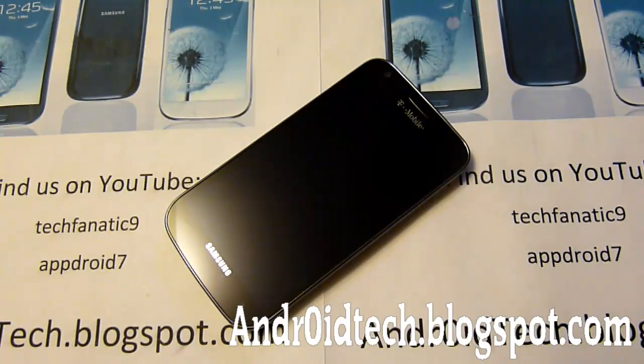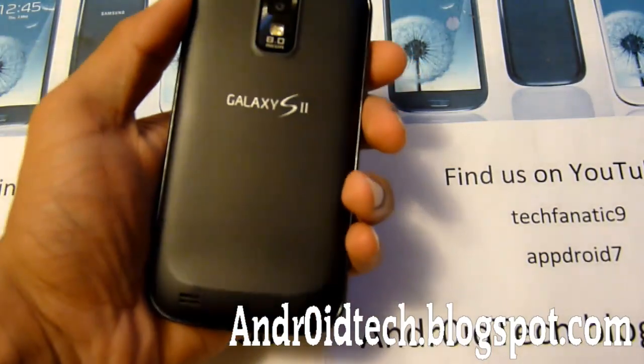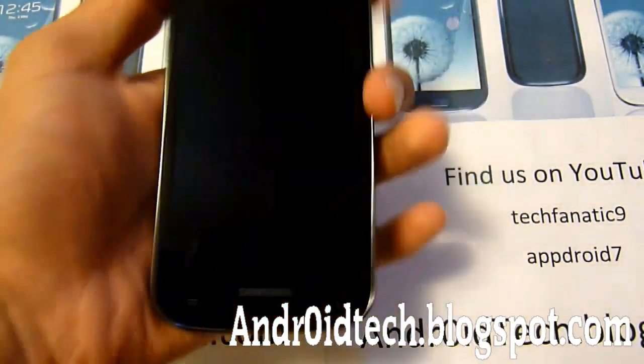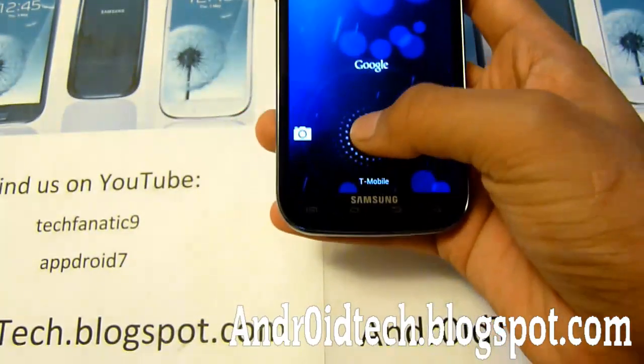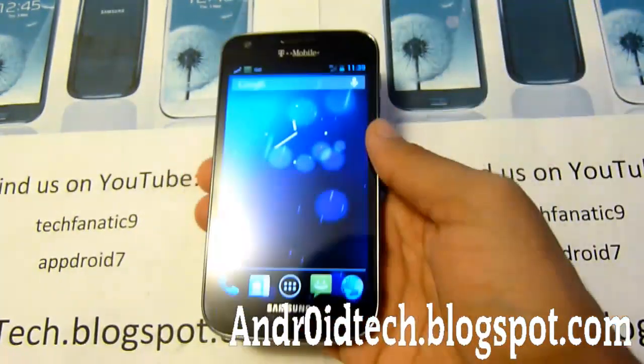What's up Android Fanatics? This is TechFanatic9 from androidtech.blacksaw.com. Today I'm doing a review of the CM10 for Galaxy T989 T-Mobile phone. So right here this is a T-Mobile T989 Galaxy S2 phone. It was very nice from the beginning but now it has Jellybean on it. Alright, this is from CM10.